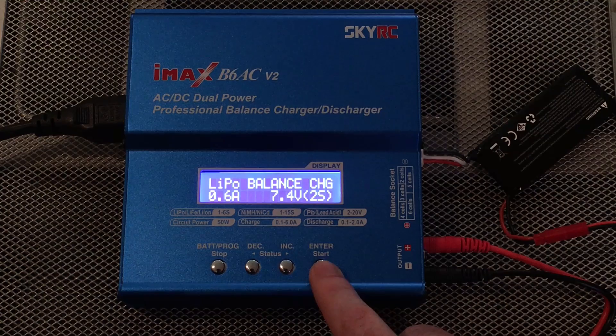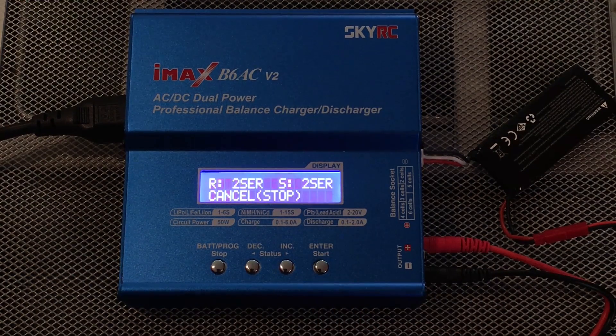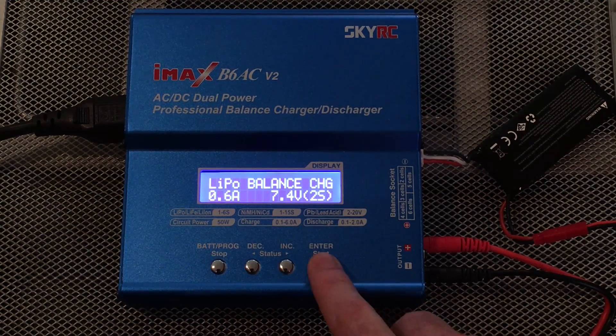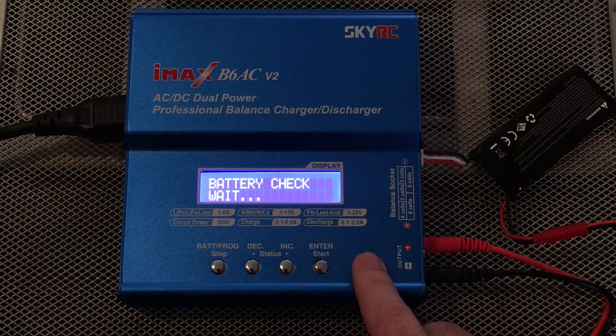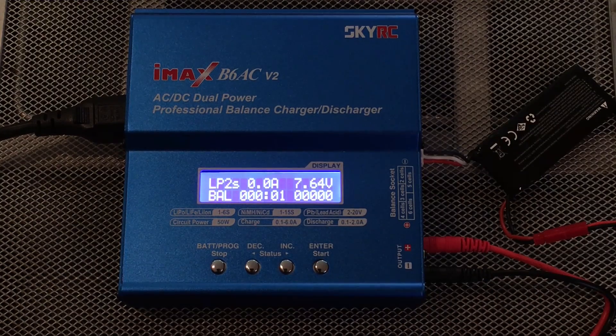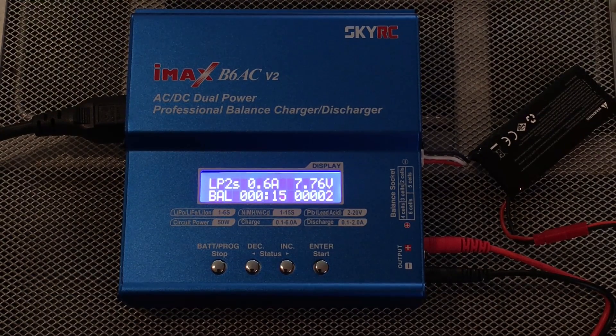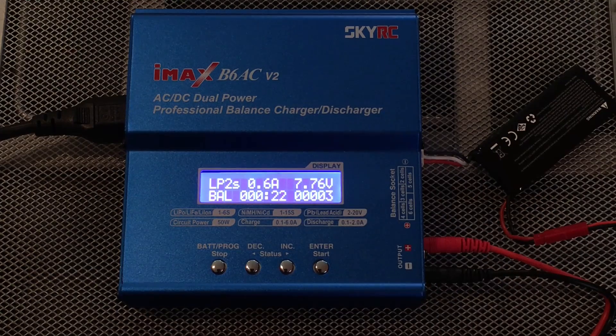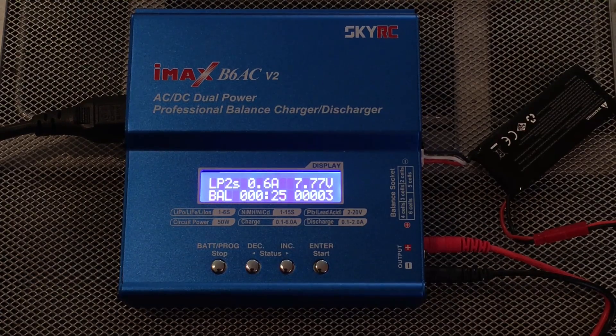When you're ready to actually charge, hold down the Start button. It checks the battery, then gives you Confirm Yes or Cancel/Stop — you have a few seconds to choose. Let's start it and there it goes. It gives you a running time of the charge, and the volts displayed will actually get up to 8.4 volts when the battery is fully charged.